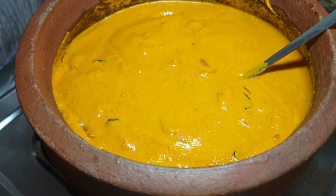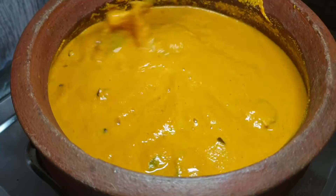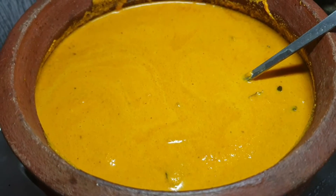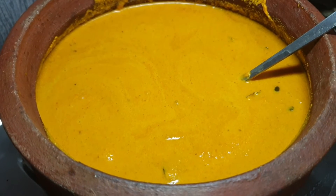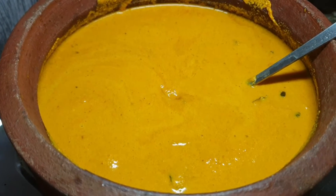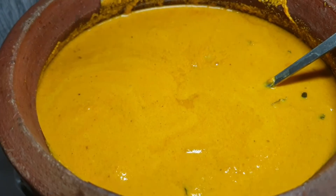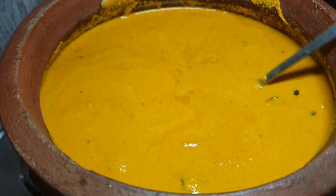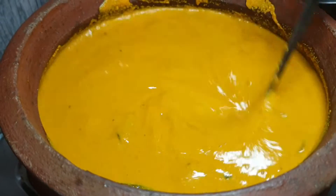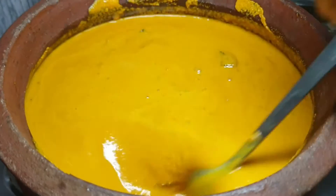I have to make it up for the last time, and I will make it up on full flame. I will mix it up. I will add a six-inch time.